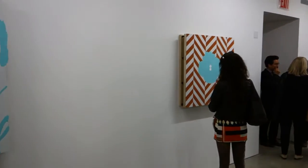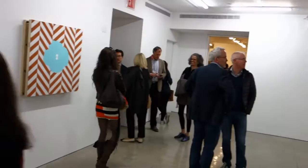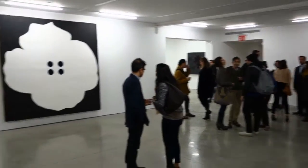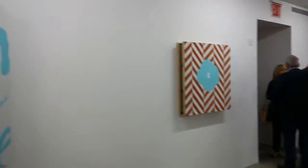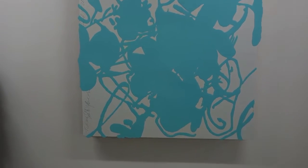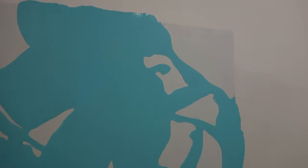This evening we've dropped in here at the Ryan Lee Gallery, and I'm going to take a look at an exhibition by Donald Sultan. Donald has been a fairly well-known artist here in New York for probably nearly 30 years, and I always kind of thought his work was interesting — partially he was coming out of new image painting.